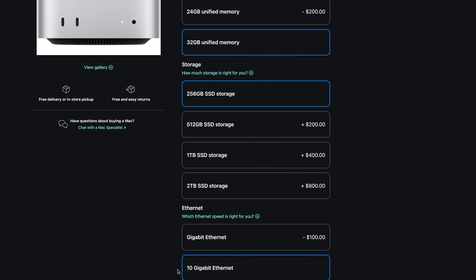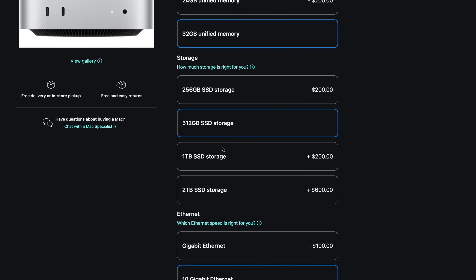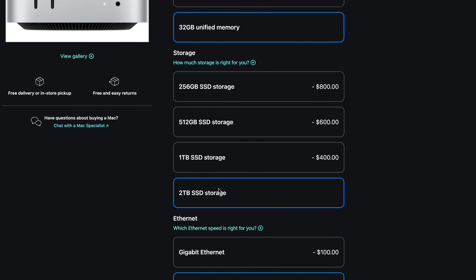For $599, you will not find a more powerful computer. Yes, Ryzen chips on the PC side are impressive, but the M4 Mac Mini outperforms them for the most part, especially in single-core performance. That said, the question is whether you can live with only 256GB of storage. I don't think so — I wouldn't go with anything lower than 1TB, and upgrading from 256GB to 1TB adds about $400, bringing the price to roughly $1,000.